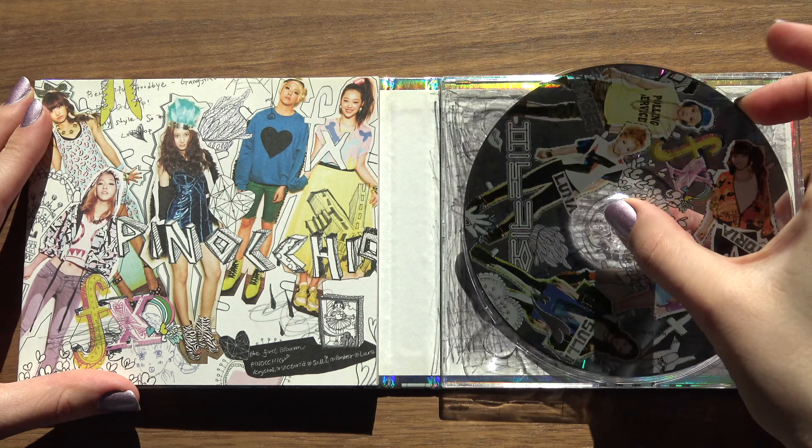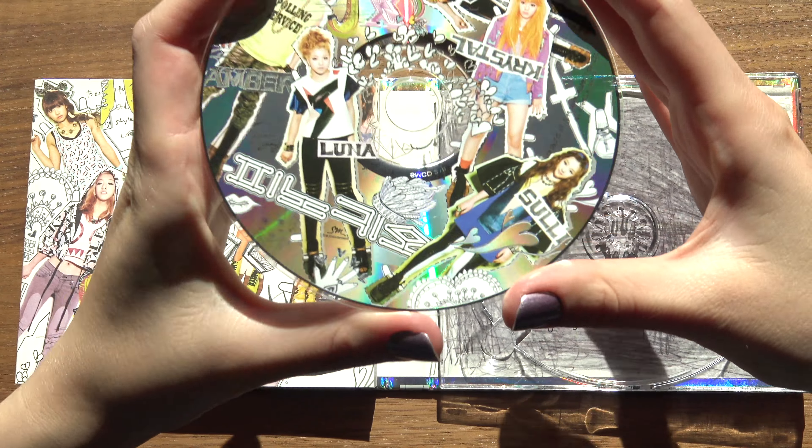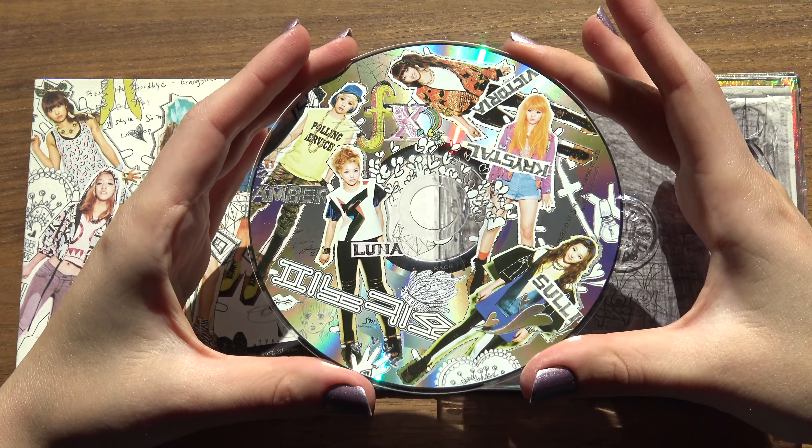Ooooh, got the CD right here. So pretty, oh my gosh.